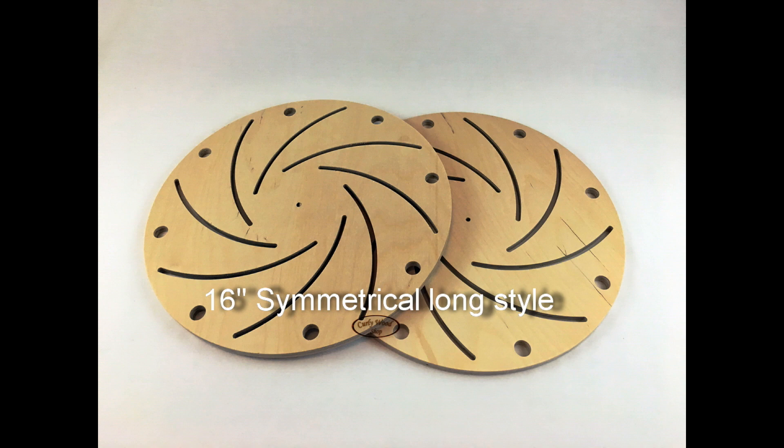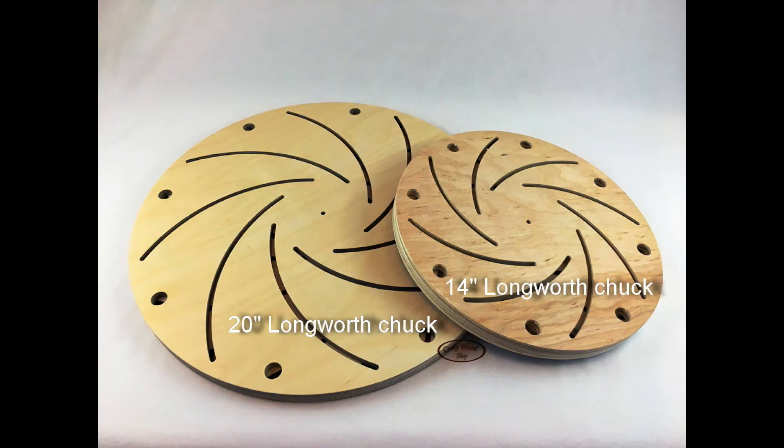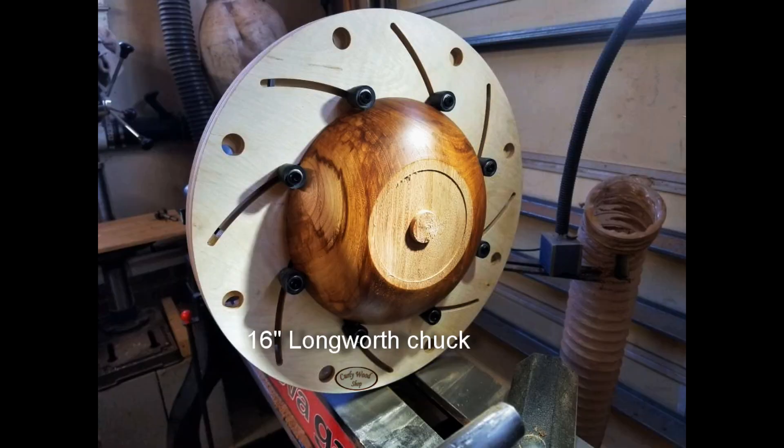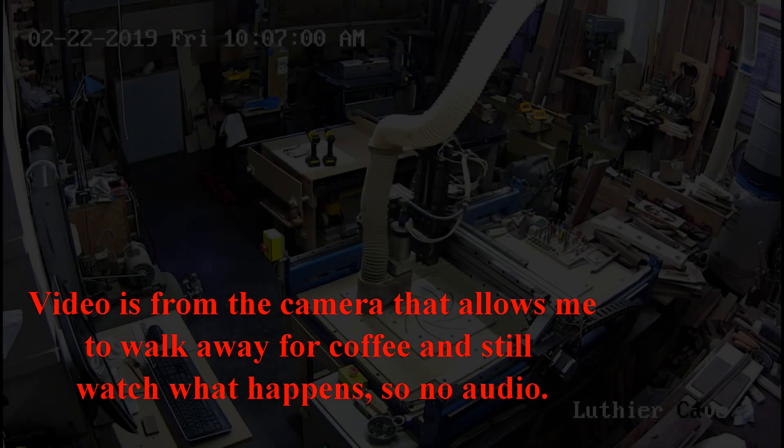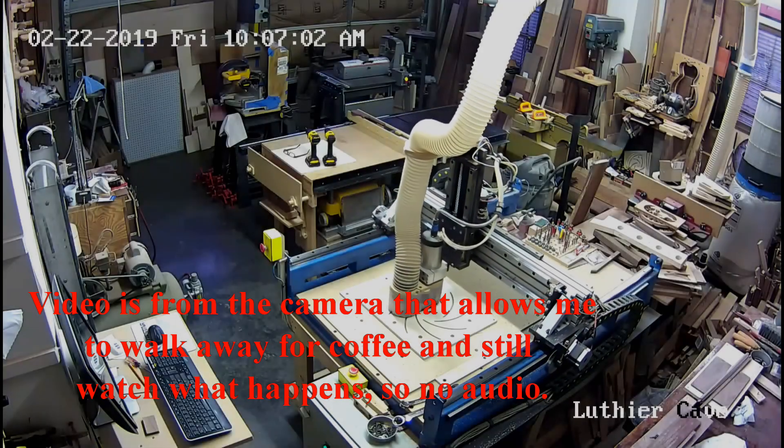The other day I was going to cut a 16-inch chuck and realized it was still at 200 inches per minute, so I was going to change it. I highlighted the 200 — or so I thought — and typed in 250, changed the ramp speed to 250, and hit OK. Generated the g-code, went out to the shop to cut, and when the ramp finished, all of a sudden it sped up to 600 inches per minute, which is the max I have my stepper set.